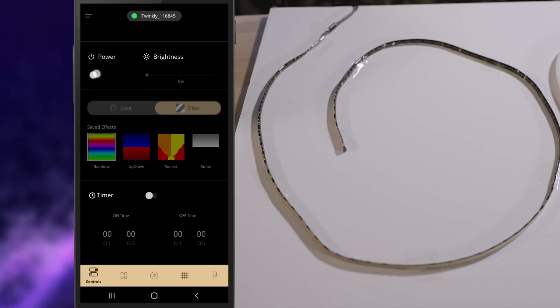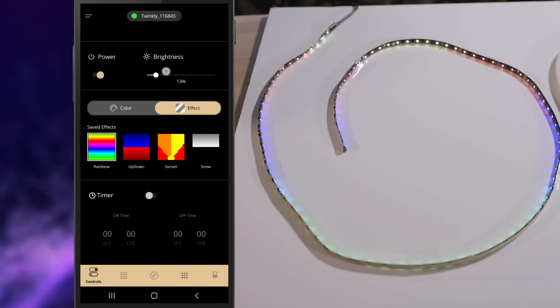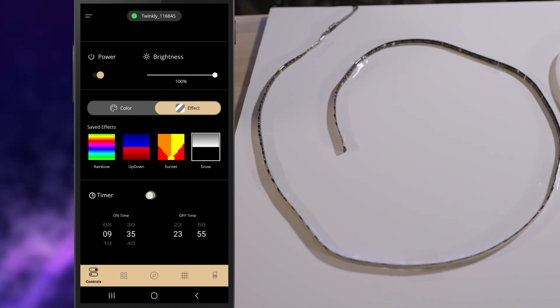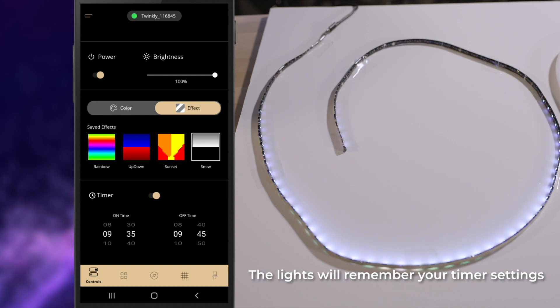Next, we'll look at the controls tab. Here you can control the power and brightness of your lights. It also stores the most recent light effects for quick access. At the bottom is a timer, so you can use this to time when your device turns on and off. To note: if you set your timer, your device doesn't need to stay connected to the Wi-Fi for the lights to turn on and off.